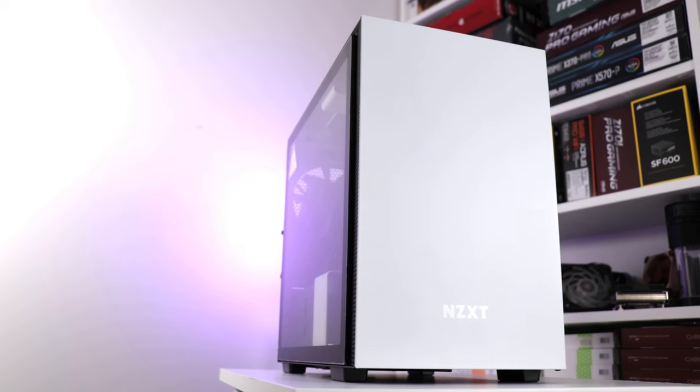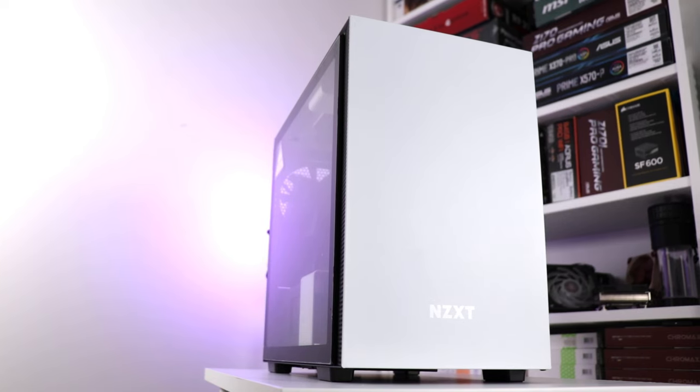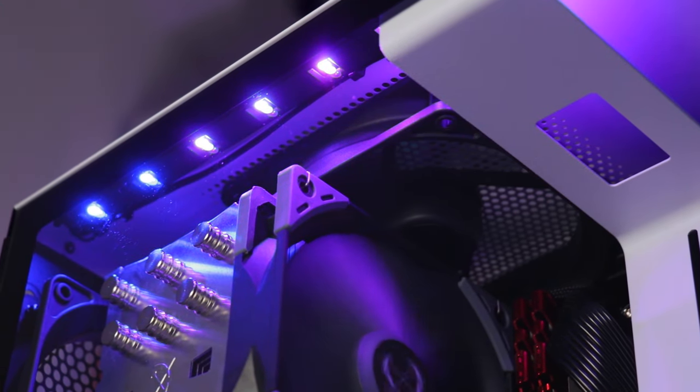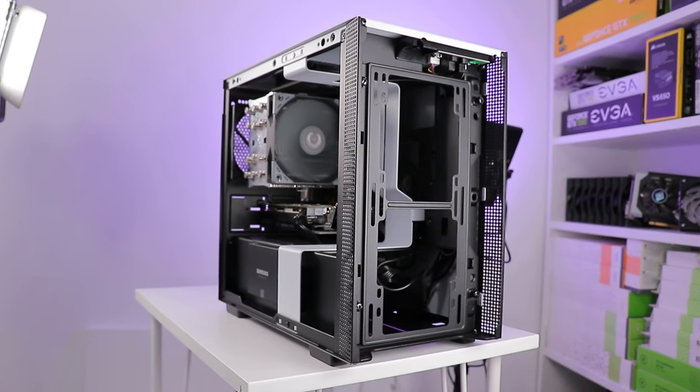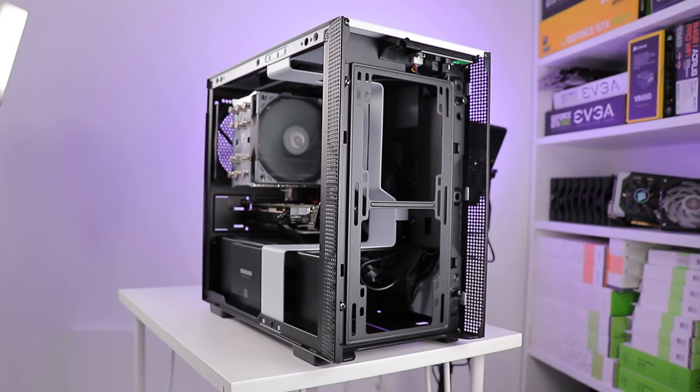The NZXT H210i — clearly it's a fancy looking case with a fancy price tag and fancy features to boot, but I don't much fancy the look of that front panel. It seems a little too exclusive for my liking, and not the fancy version of exclusive. We'll check on that in the highly detailed testing section. So without further ado, let's get back to the beginning and unbox this thing. Chapters throughout, so skip away at your leisure.